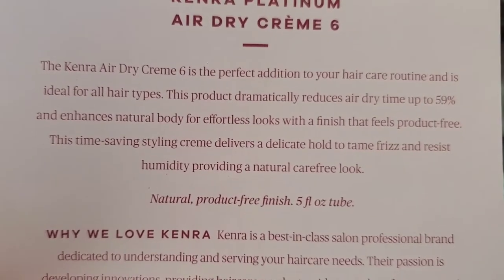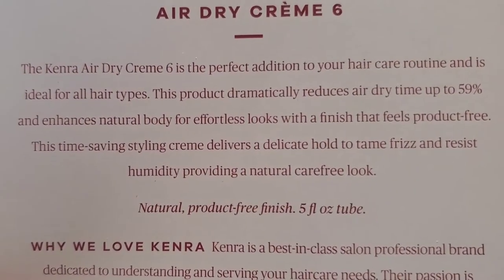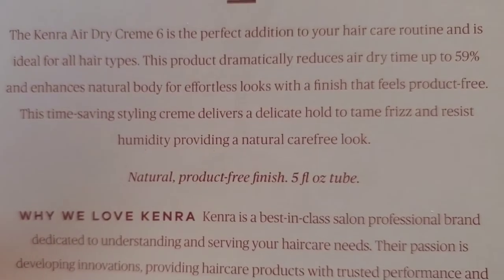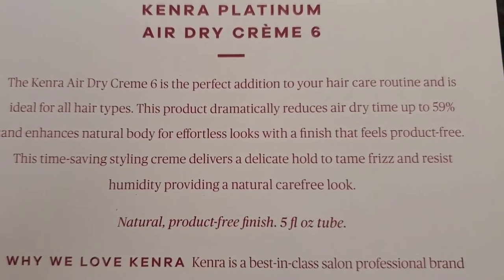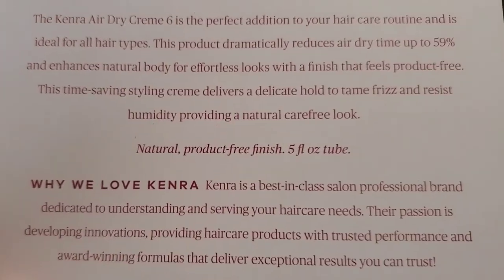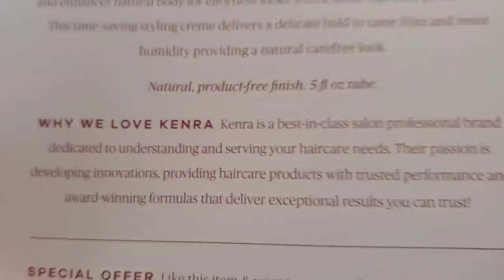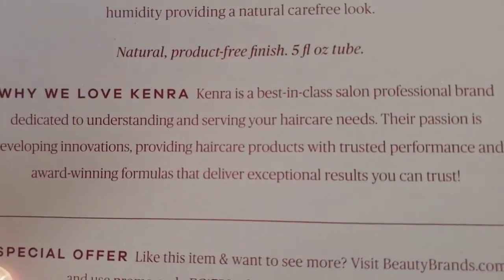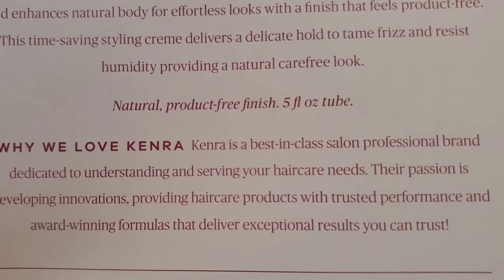Next, the Kenra Air Dry Cream Platinum is for all hair types and reduces air dry time up to 59 percent, enhancing natural body for effortless looks with a finish that feels product-free. It delivers a delicate hold to tame frizz and resist humidity for a natural, carefree look. I'm excited to try it since I don't blow dry my hair — valued at twenty-two dollars.